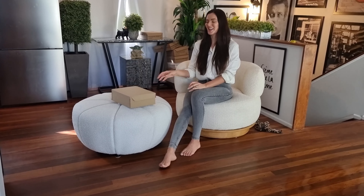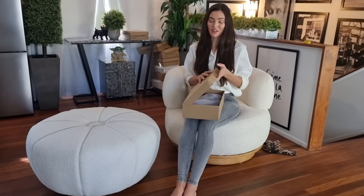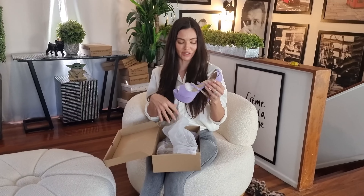Hi, welcome to Shoes of Hollywood. I am reviewing a new pair of shoes. They're super unique, found only at Shoes of Hollywood. They are a gorgeous lavender, bright pastel lavender color.